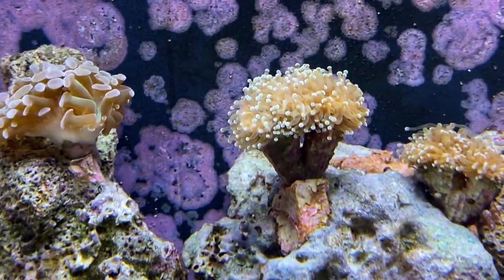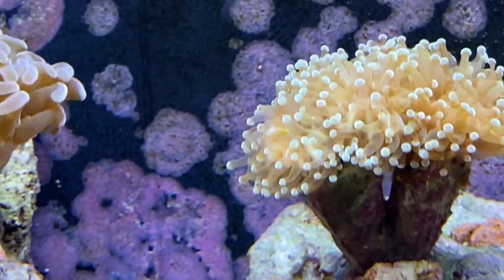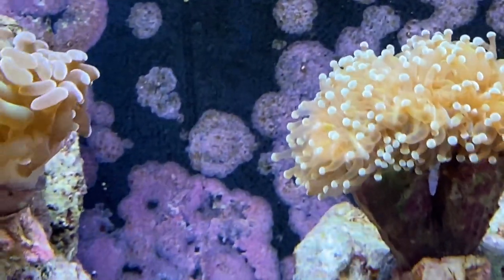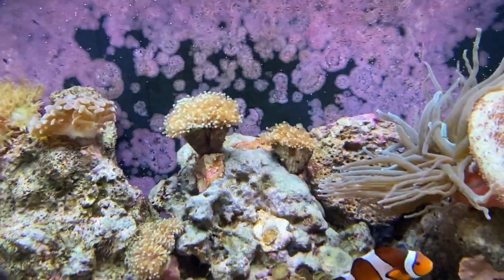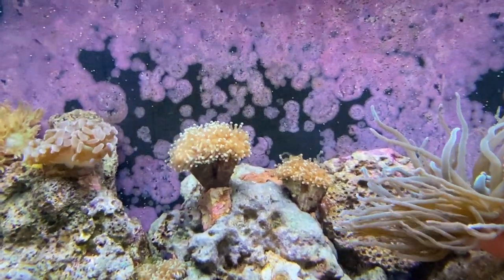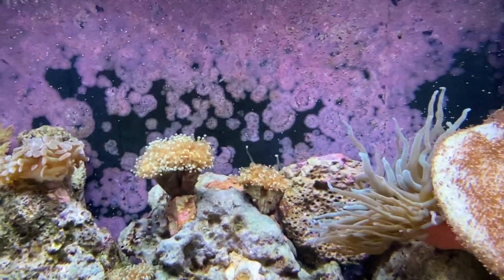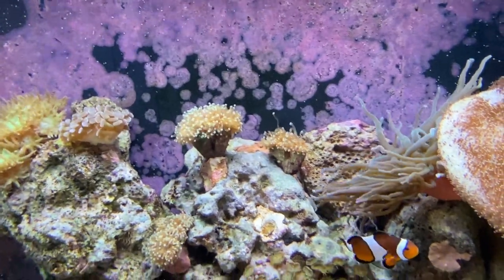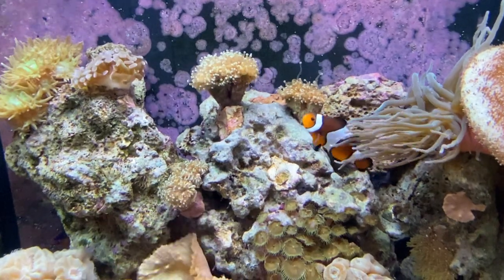Finally getting some length on these — they're supposedly torch corals. They've always had really short tentacles until recently. I've been feeding them shrimp and they have a little better lighting than where the store had them. They were very very short, I could barely see any tentacles, but honestly they're getting longer and longer and seem to be doing pretty well.